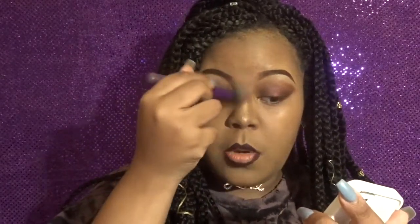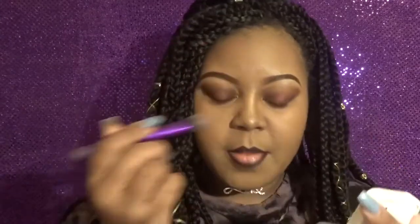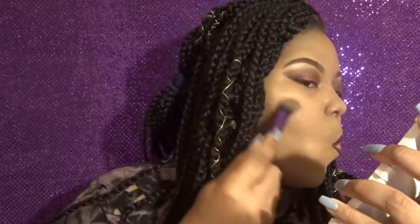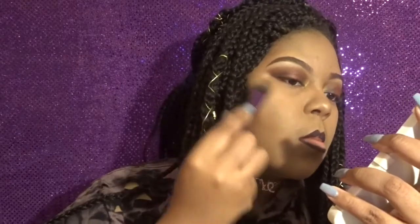Because I don't want to be too glowy, I flip my brush to the clean side and go back over the highlight just to diffuse it — I don't want it to be bam-in-your-face highlight. I put a little bit right here on my forehead and right above my contour areas as well.